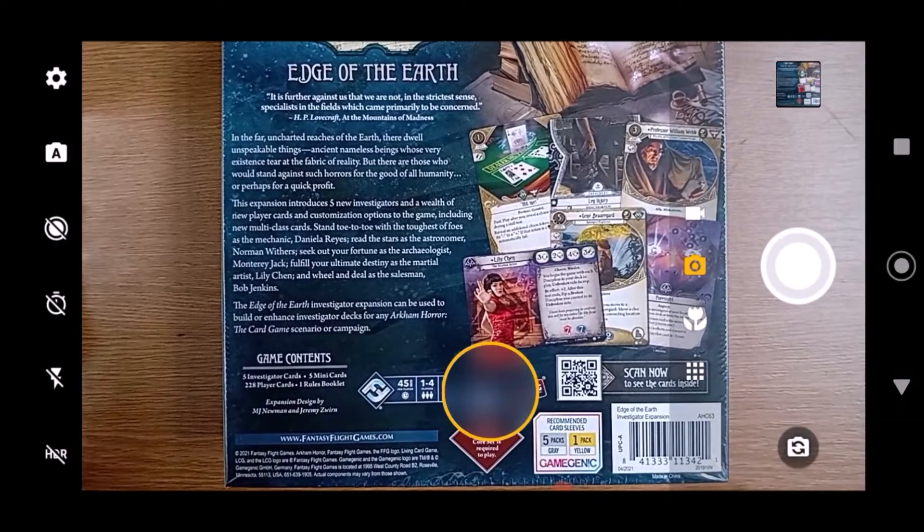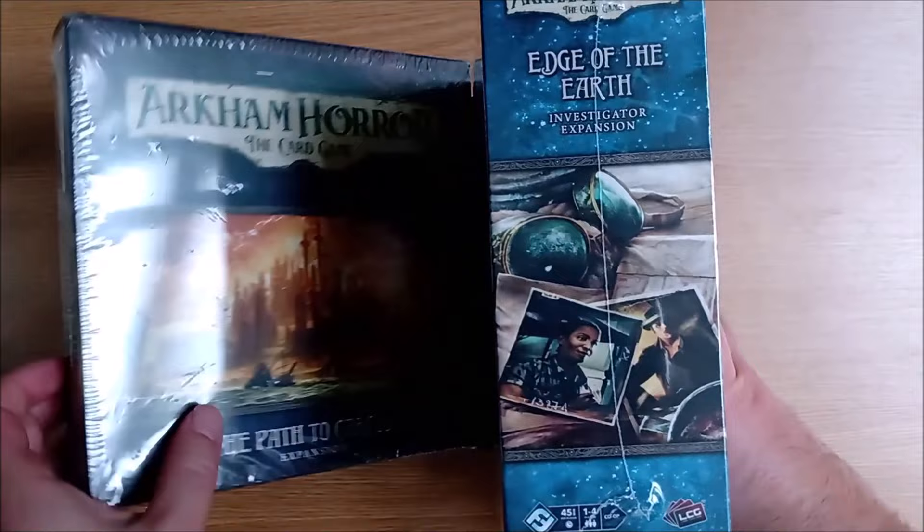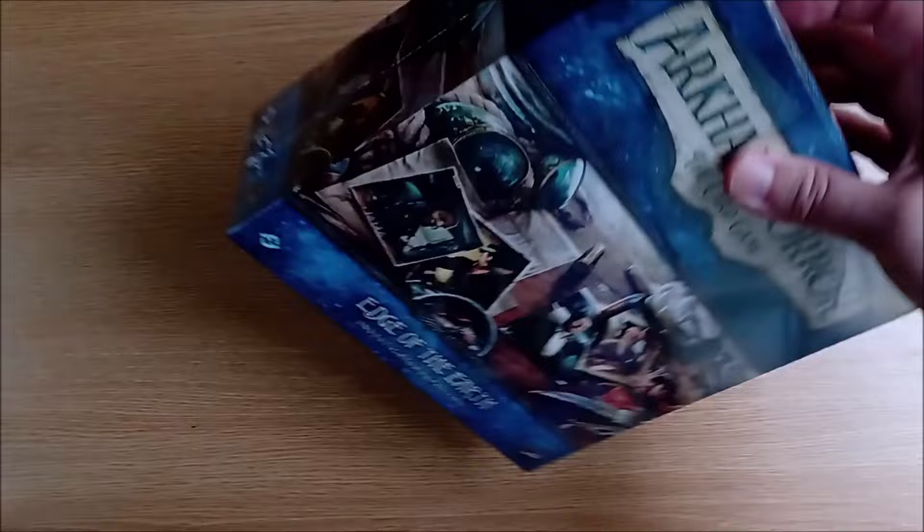There is a QR code on the rear which we suspect probably isn't going to work as they haven't functioned in a while. How long do you think we should wait for this thing to do anything? Well, that's probably enough. This box has the same footprint as the previous deluxe expansions, though it is noticeably thinner.